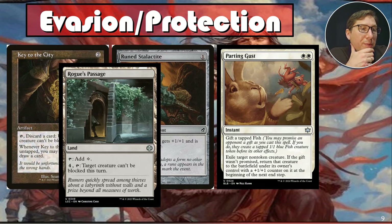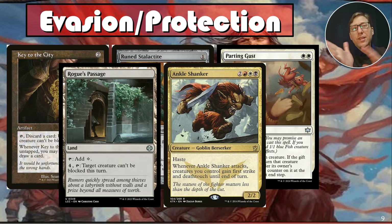Rogue's Passage: for four, tap it — target creature can't be blocked. That's your basic evasion. Ankle Shanker is a roundabout form of evasion — a Mardu two-two with haste. It's not an ally, it's a goblin berserker, but whenever it attacks, creatures you control gain first strike and deathtouch. First strike plus deathtouch means anything that blocks dies. It's mass removal through combat — it punishes them for blocking, and I love it.